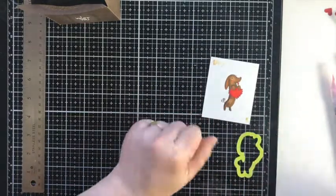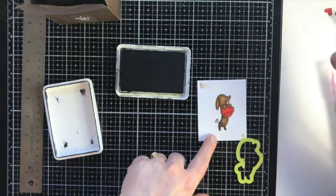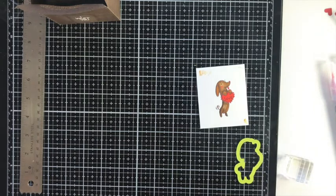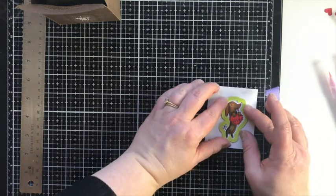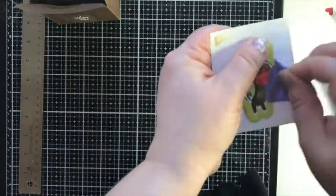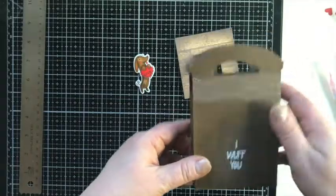I was about to die cut him but then remembered I wanted to stamp on the little heart. There are two little sentiments in this set you could put inside the heart: one says 'Love' and the other says 'Hugs.' I'll tape it down and die cut it. I love a stamp set with matching dies — there he is, so cute. He's going to go on the door of the box when we're done.